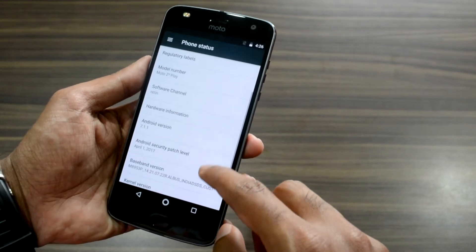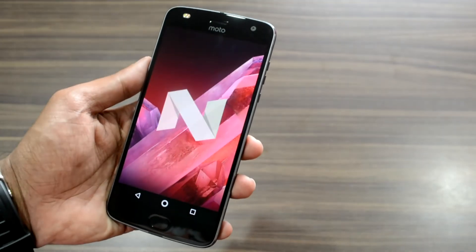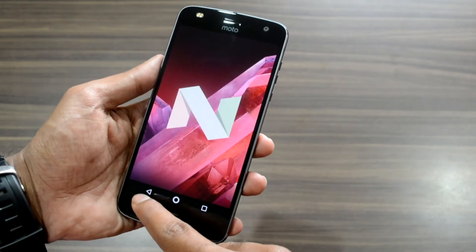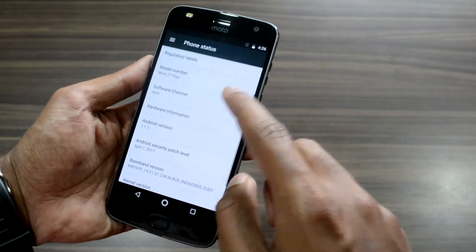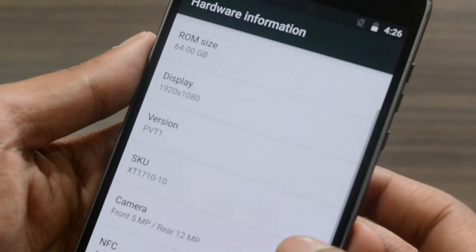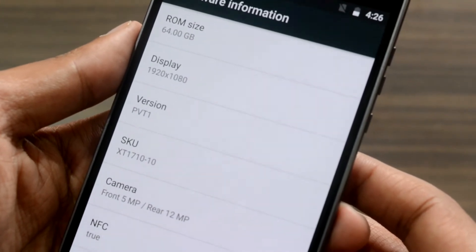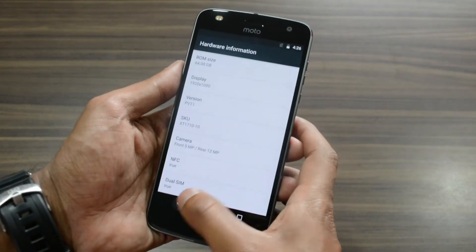The Android version can be revealed by tapping the Android version option multiple times. Upon tapping the Hardware Information option, you will be able to view all hardware-related details including the display, version, SKU, camera, NFC, and dual SIM options.